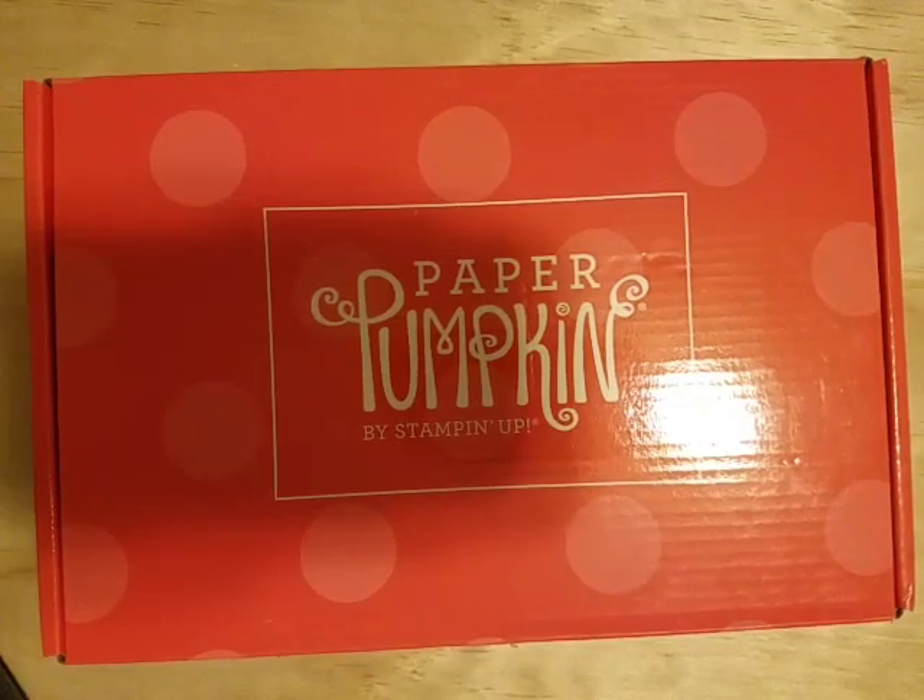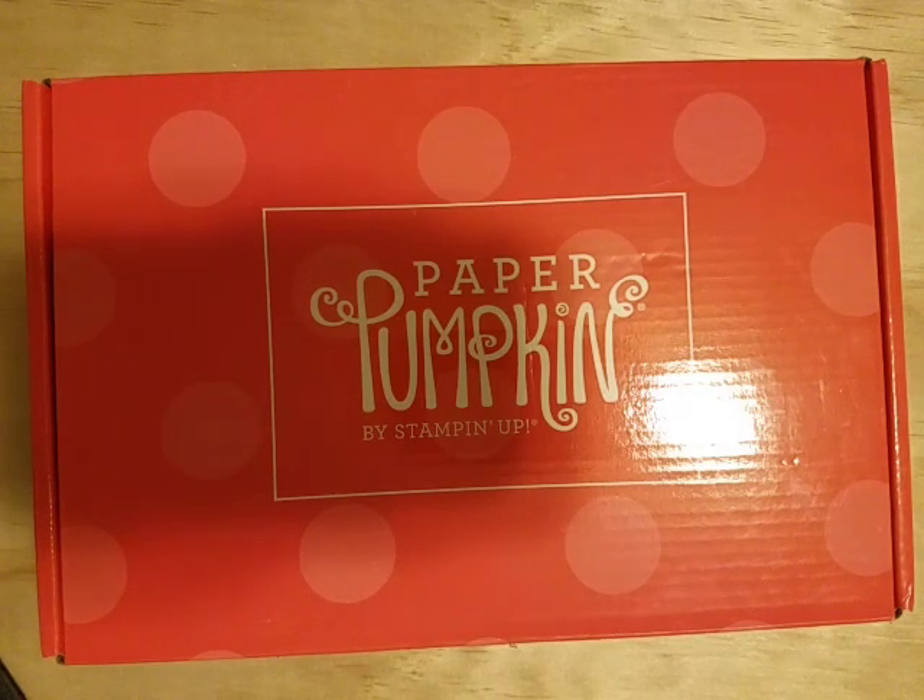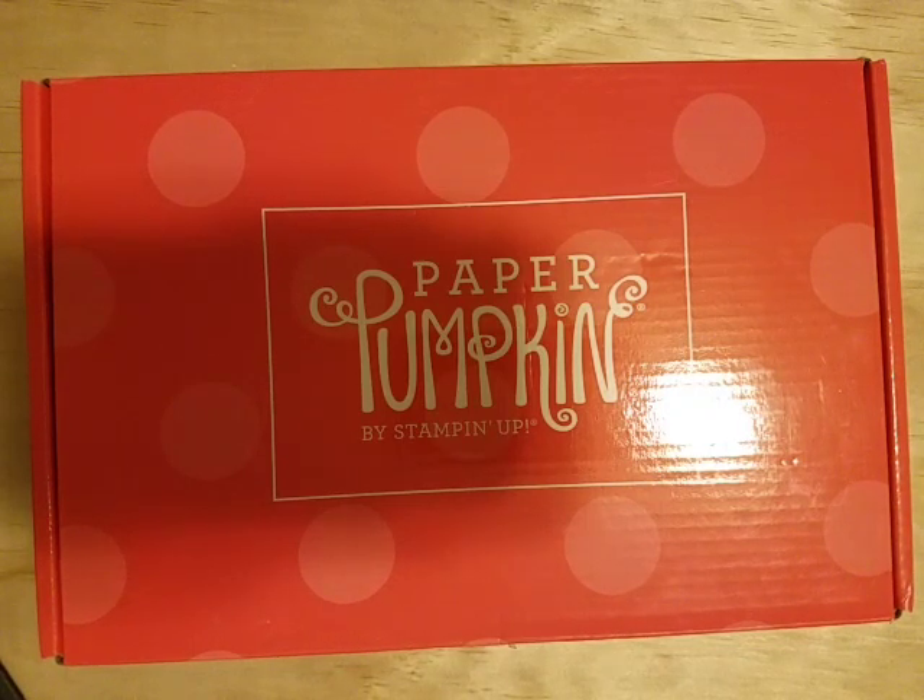Hi everyone, welcome to my channel. This is Michelle with Paper Stamping. I'm sorry I haven't been around very much the last few days — I just recently moved, and so all the packing, the moving, and setting up my craft room again has been a little crazy.